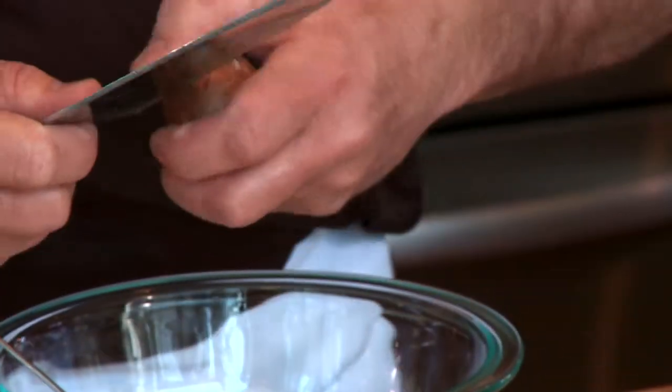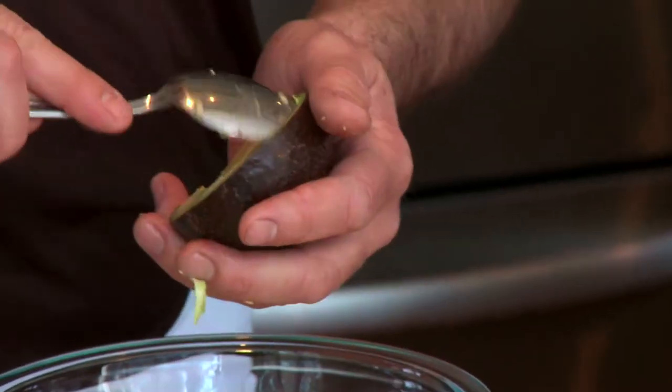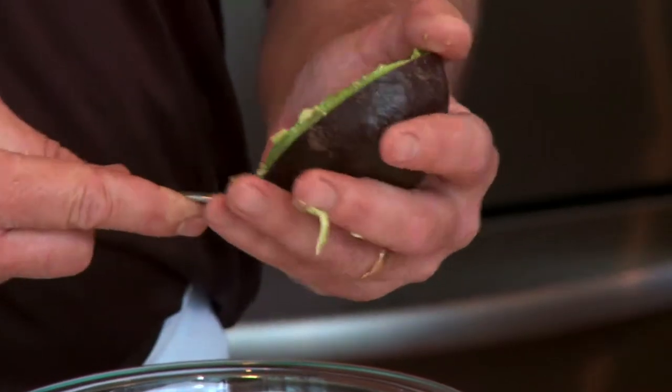It gets a little messy, but you know what? If you're cooking and you don't get messy, that means that you're really not cooking. It's like playing sports — if you don't get hurt, it means that you're not trying hard enough.